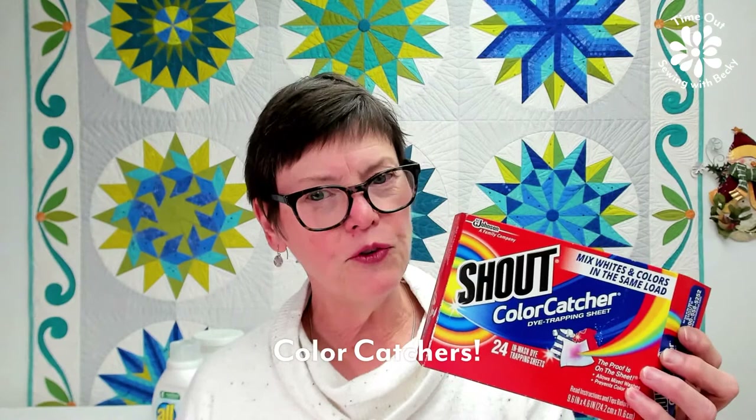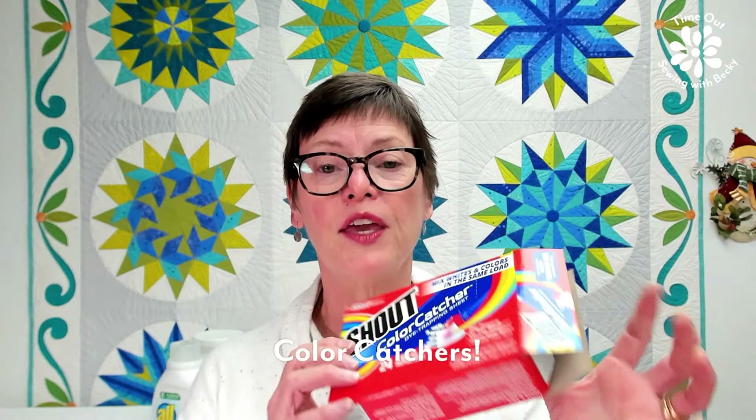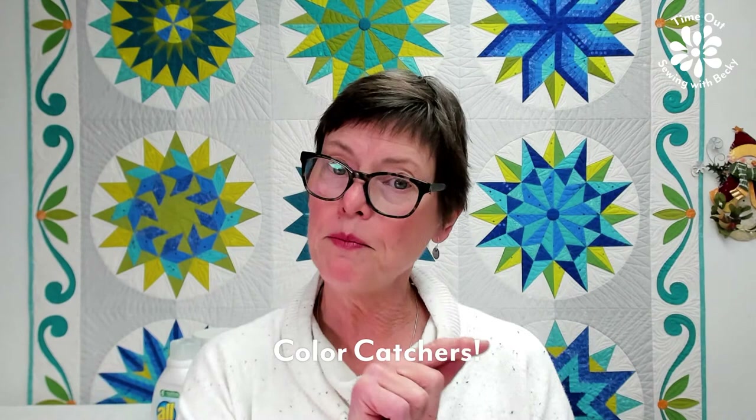Then there are color catchers — these are amazing. If you're not in the U.S., you might have trouble getting them; they're made by Shout. They go in the washer with your fabric and the soap, and they behave a little bit like Synthrapol in that they gather up the excess dye while you're washing. I've since come to understand that you should wash your fabric until the color catchers come out clear — that means there's no more excess dye. Even if you pre-washed, when you wash a finished quilt for the first time, I still would watch it carefully when you dry it.